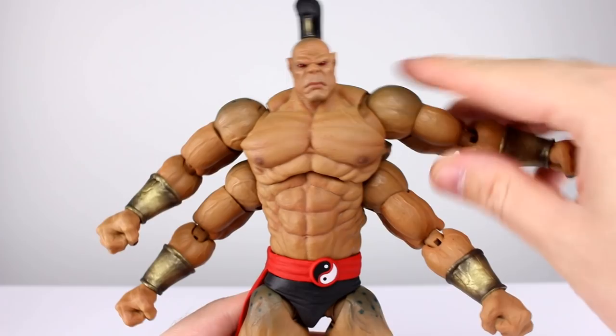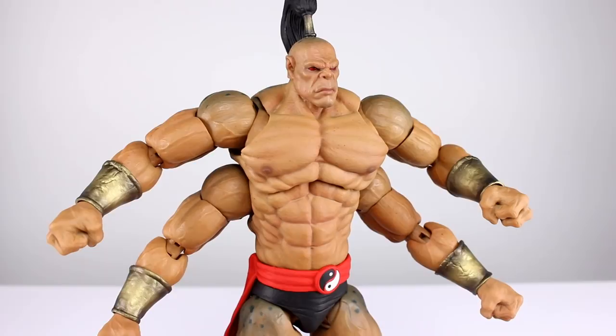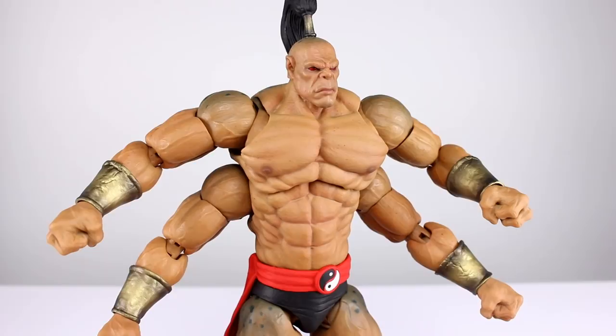I still like the figure obviously, so that should help you decide. I can't imagine any Mortal Kombat fan, Goro fan, or action figure fan not being pleased with this figure — the ankles aside. You can decide for yourself what to do with that information. Thanks for watching guys — give the video a thumbs up if you liked it, that helps me out. If you haven't subscribed, I have new videos up just about every single day covering action figures, movies, TV shows, video games, and all kinds of fun stuff. Keep collecting.